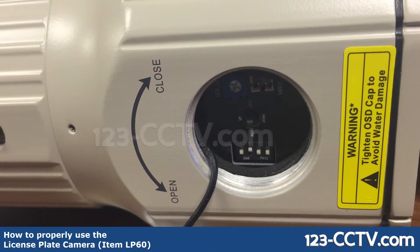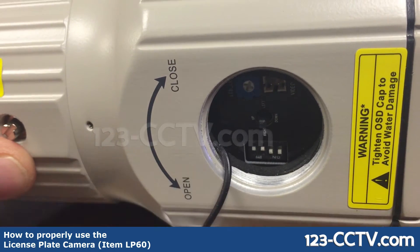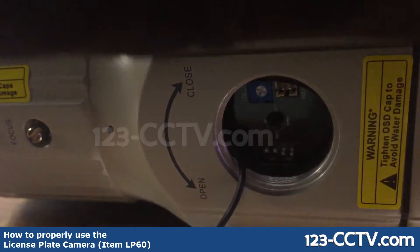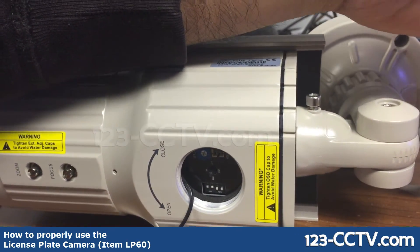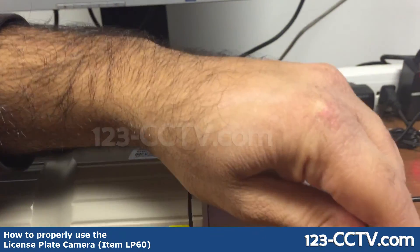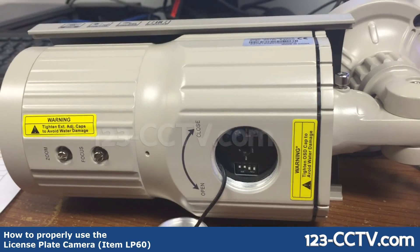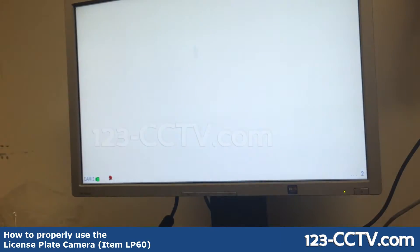According to the sheet, for one over 4000 it should be on-on-off-off. In this case, all I have to do is turn the fourth switch off. This will result in changes as soon as I power off the camera and power back on, and at nighttime the picture will be slightly darker.